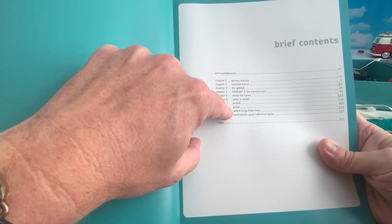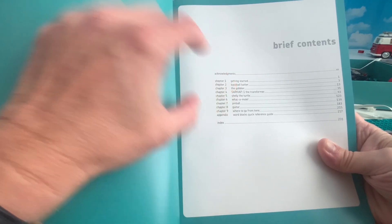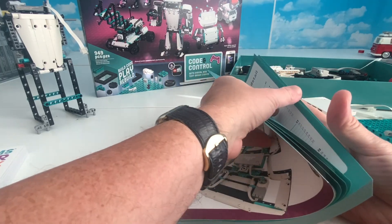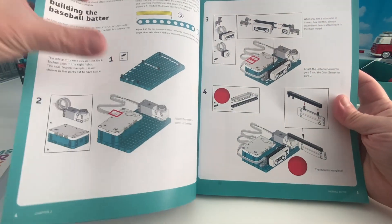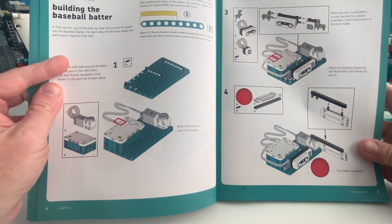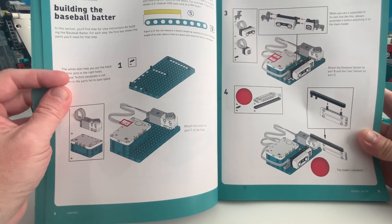Not only can you build cool fun stuff like this baseball batter that I built, but each time he does it you're actually learning something new about Mindstorms, about how to program and how to do things. The book is really well thought out. What's interesting is - and I'm just going to show you this first page - he has a great video on his YouTube channel. I will be linking Danny's YouTube channel in my description, so please go check his channel out. He's got amazing stuff not only on the Robotic Kit but on Spike Prime, EV3, and a bunch of other Mindstorms.